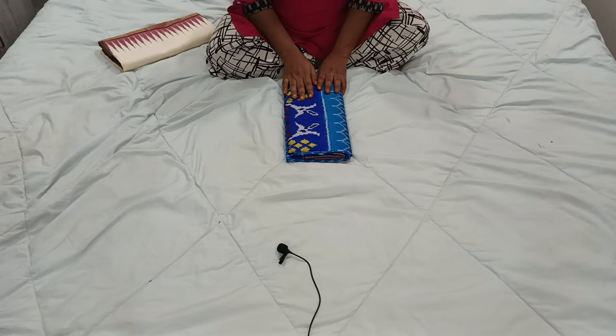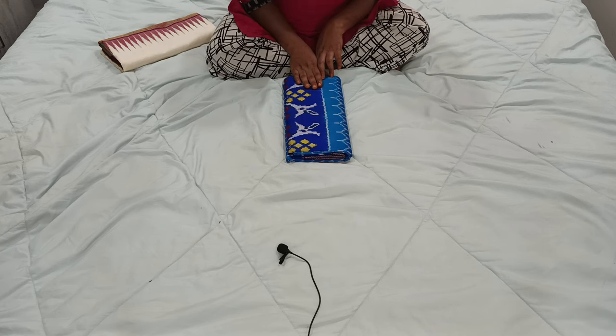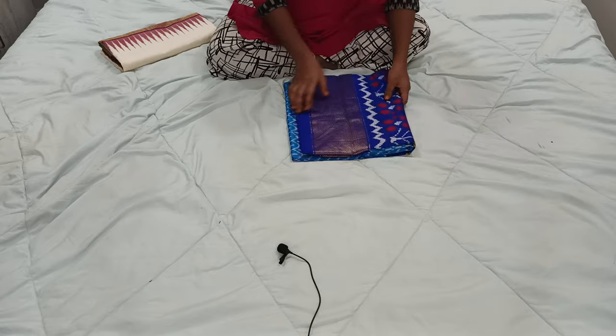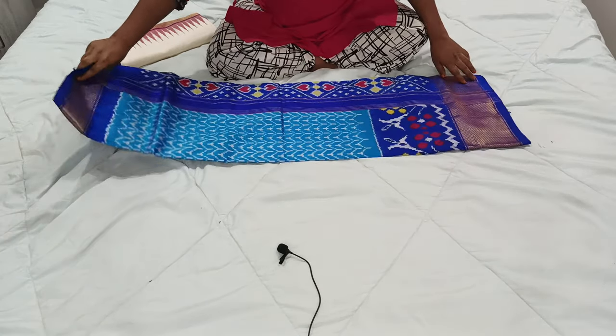Hello everyone, welcome back to Ikat Collection's YouTube channel. In this video I will show you a new collection from Ikat Collection. It is a very unique and new design, new pattern color combination Ikat Pure Silk Sarees.